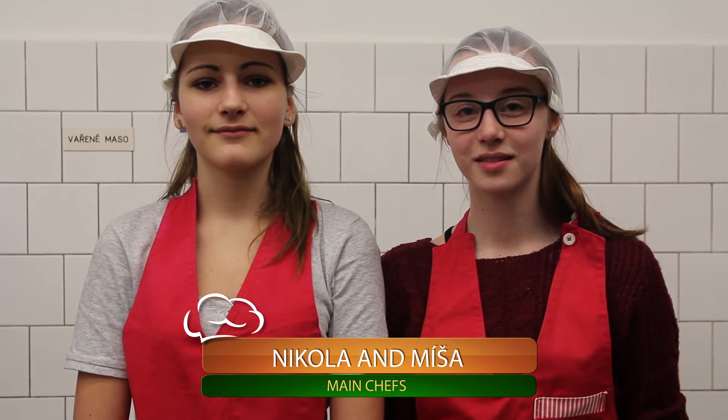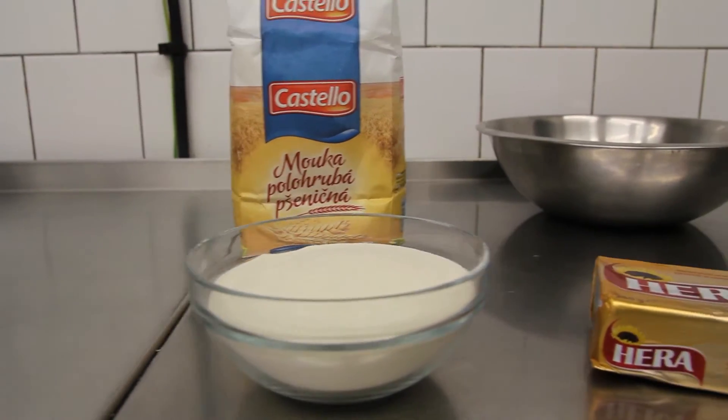Hello and welcome to the last cooking show, this time with Nikola and Misha. Today we are going to bake Silesian cakes.